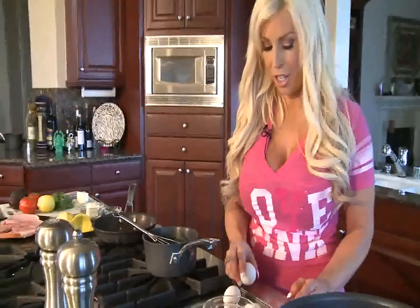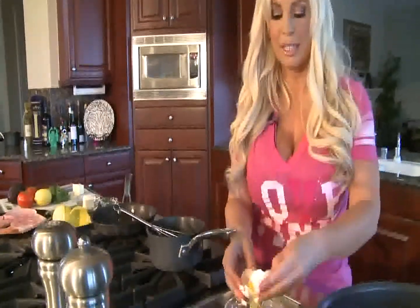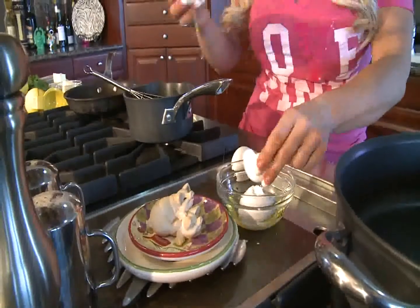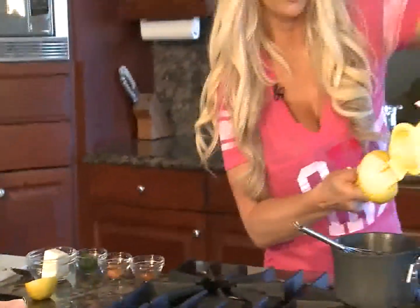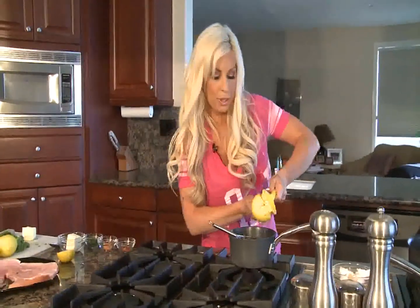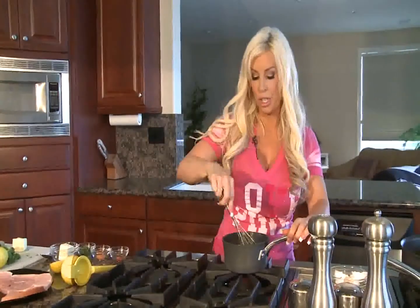We are going to start with three egg yolks. The base of our sauce is egg yolks and lemons. I like to use a lot of lemon juice — we are going to squeeze at least a half a lemon in there, one to two teaspoons. And we are going to blend our egg yolks with our lemon juice.